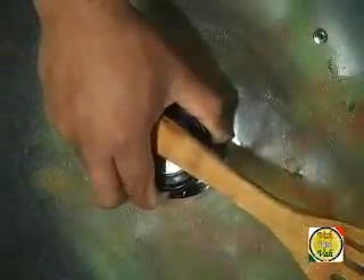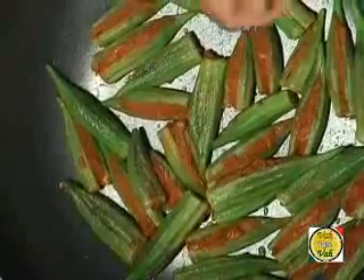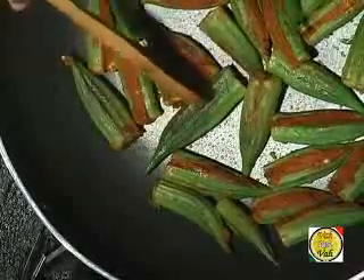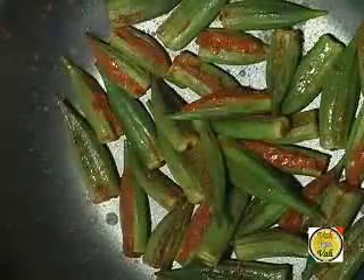In between, just rotate and turn the okra slowly, then cover again with the lid. Sprinkle a little bit of water again, then cover. Turn all the okra over once more, sprinkle more water, and cover. Adding water at regular intervals whenever it gets dry will keep your okra moist and very tasty.